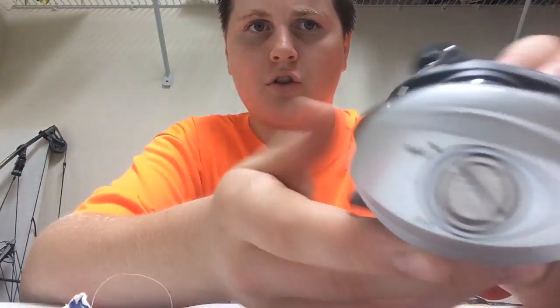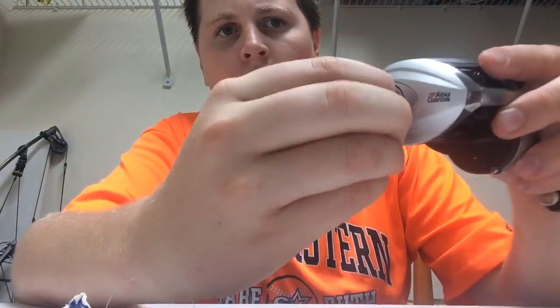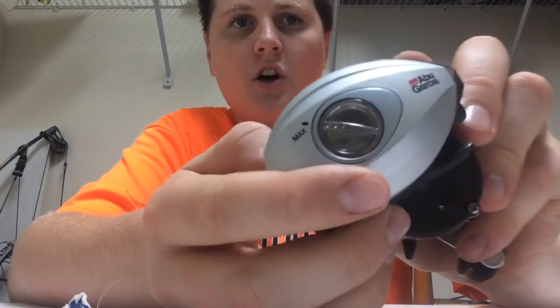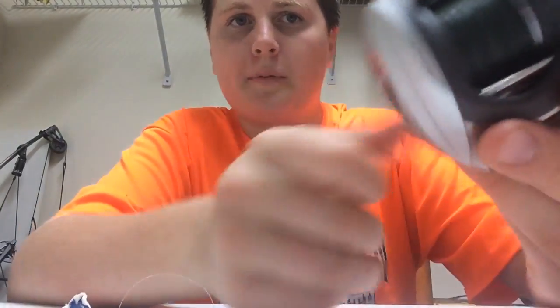I'm not gonna make it a really long video, but here's the side plate. It has a really simple braking system — it's got max and then it's got low — and you can put it on all types of settings. I've used it for flipping.